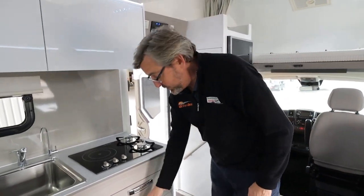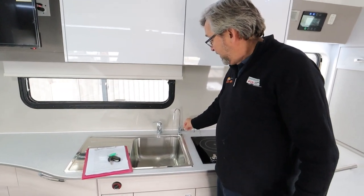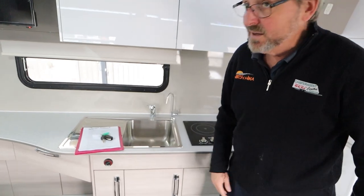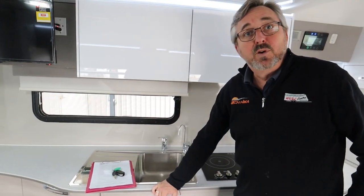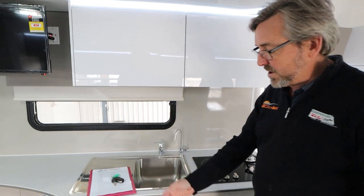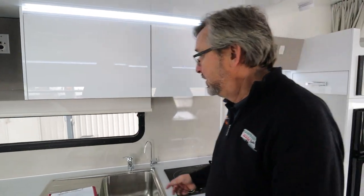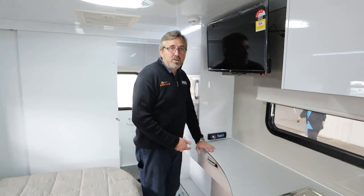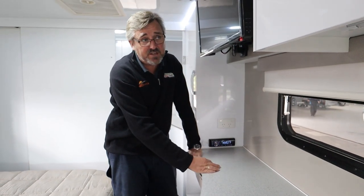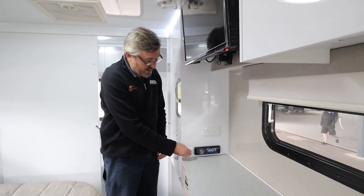Anything you're looking for is either going to be in your top drawer or your second drawer. You do have filtered water coming out of your supply, either hose or pump — the filter is tucked up in there so it's easy to access when you need to change it. Your diesel heater: when it gets cold, I've just turned it on — just turn the dial, the further clockwise you go the hotter it gets. Your fusion radio — on and off, you do have options for CD up top and USB access. Look for all your power points and 12-volt outlets so you can charge up your phones.